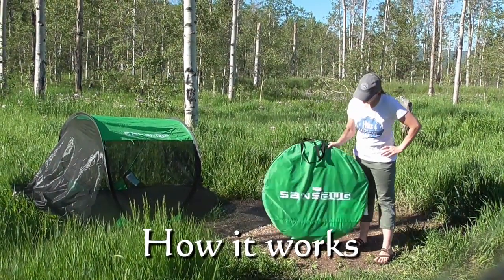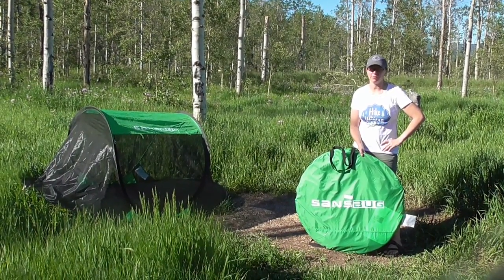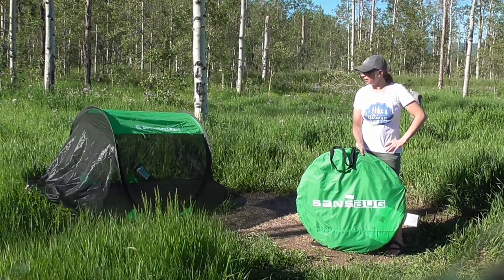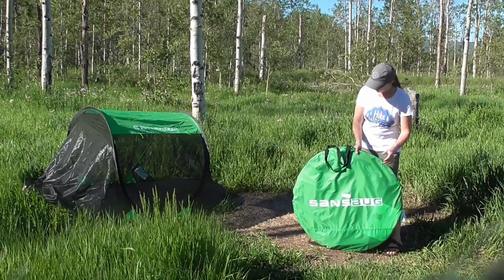This is the Sands Bug Tent. It's a bug tent that pops open and keeps you from getting eaten alive by mosquitoes, and it worked really well for us here in the Grand Tetons. It was very buggy all day, all evening. Kids hung out in the tent while we sat around, so it was wonderful.